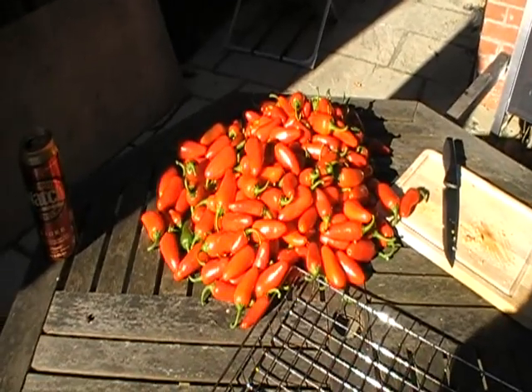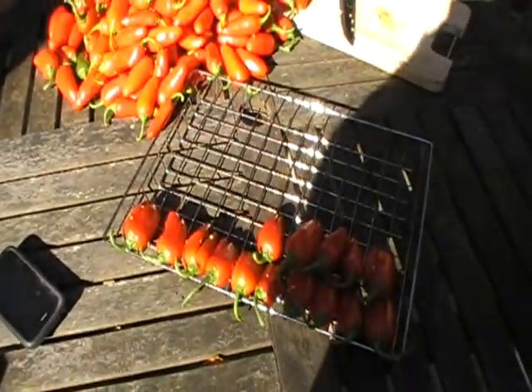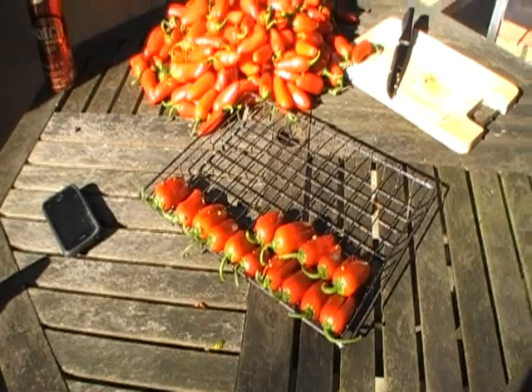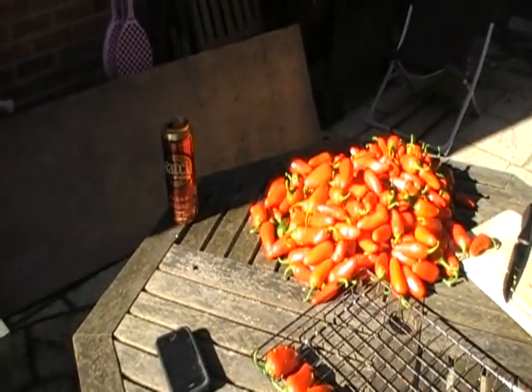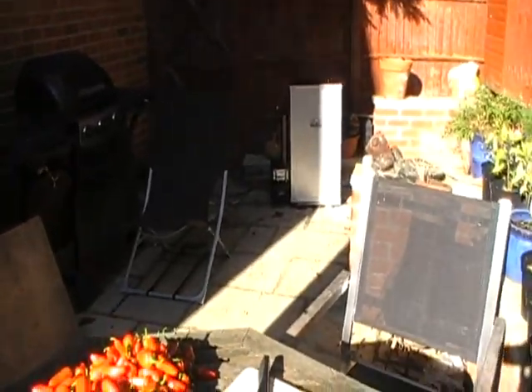We'll use the spice to make our delicious oak smoked chipotle hot sauce. So there we are — I'll have a bit more film for you shortly, and then we'll go in the smoker.